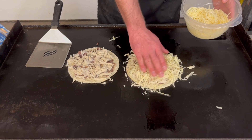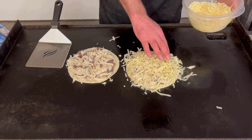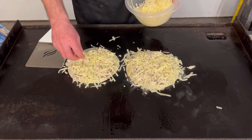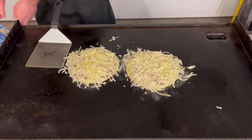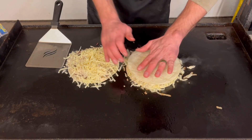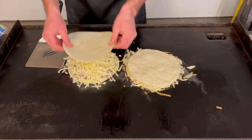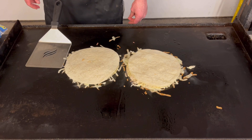Load it up. Alright, there we go. I'll go ahead and throw the top shell on and press it down a little bit — I always like to do that. There you have it. Check back in a couple minutes.